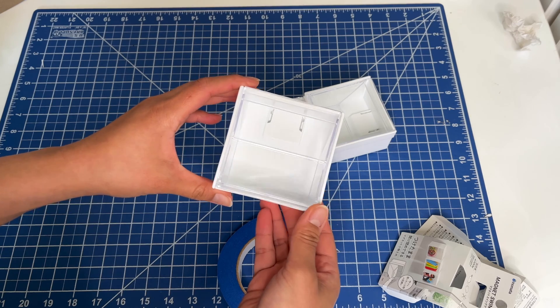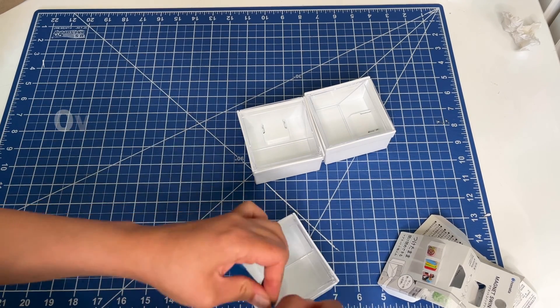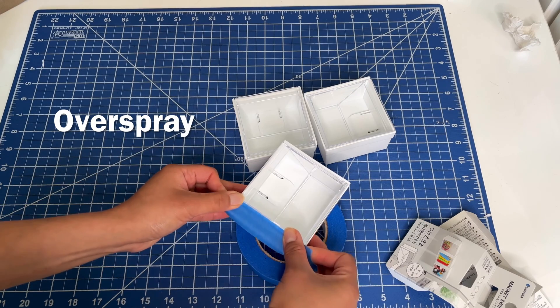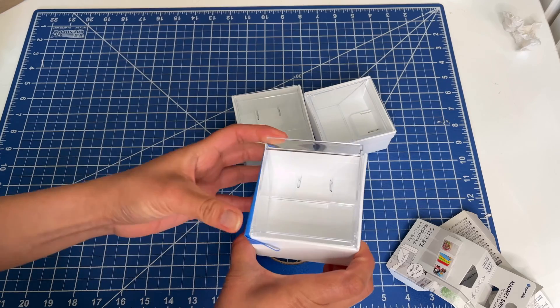I want to print all the way to the edges, so I'm going to use some blue tape to prevent overspray on the sides. Overspray is when ink kind of sprays off where it's not supposed to — in this case, the sides of the container.